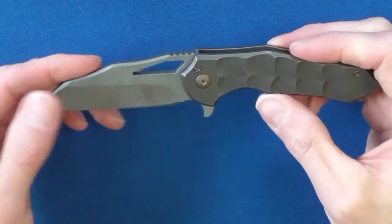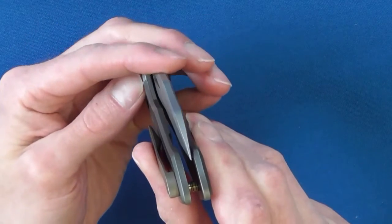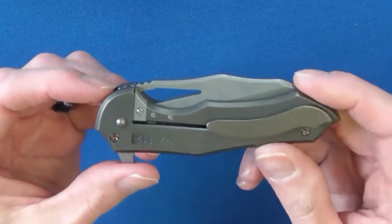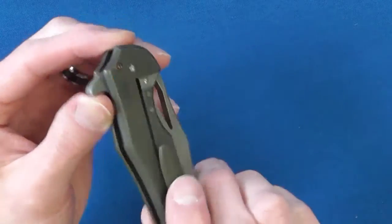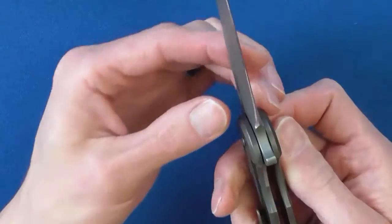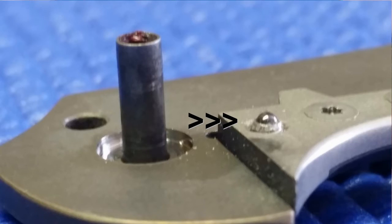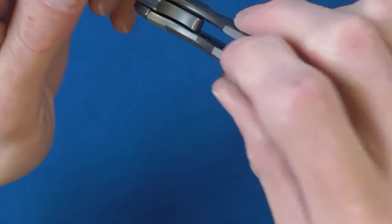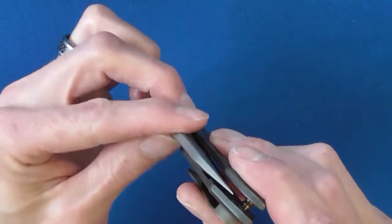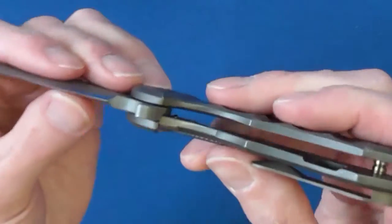It is a titanium frame lock, or a Reeves integral lock to give credit where credit is due. I really like this locking system — it's just classy and very becoming, especially on a knife like this one. This features a hoe-back detent — basically a detent with a roller bearing that can be adjusted to your desired tension. This is really quite nice, as you can dial it into your exact preference. As the knife wears, adjustments may be necessary. One drawback is that it is somewhat exposed when in the open position, which leaves it vulnerable to dirt and debris that can hem it up.